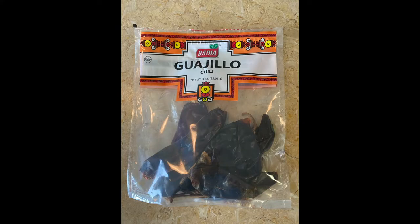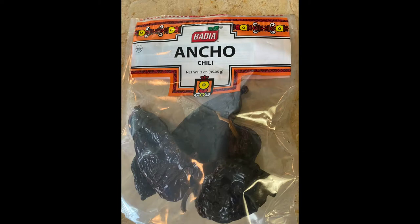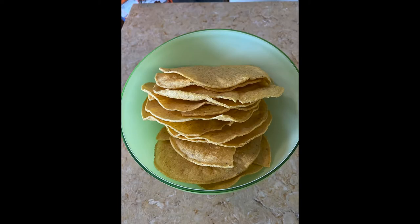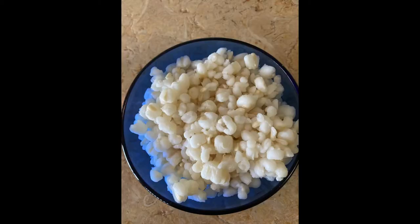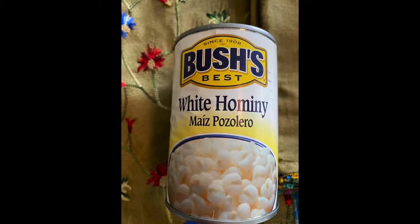You need guajillo, which are Mexican peppers. The next ingredient is chili ancho. Next are tostadas. Next is Mexican oregano, stronger than American. Then hominy corn, an essential ingredient to this dish. Hominy corn and all of these ingredients can be bought in the Spanish section of your supermarket.